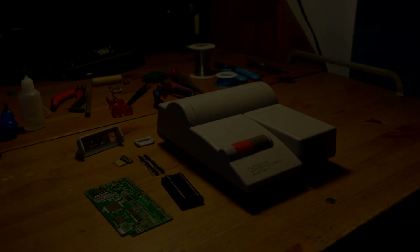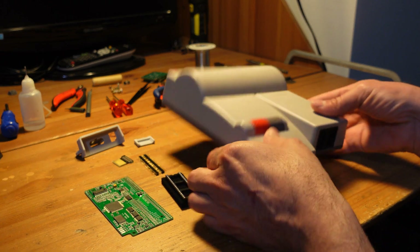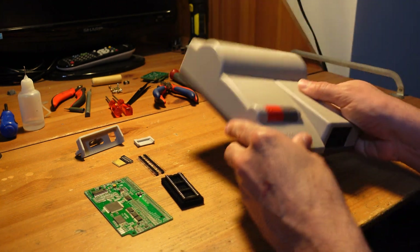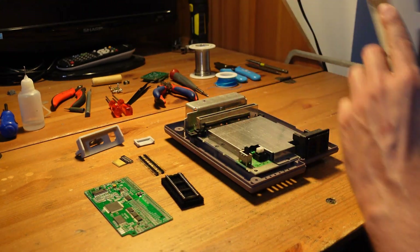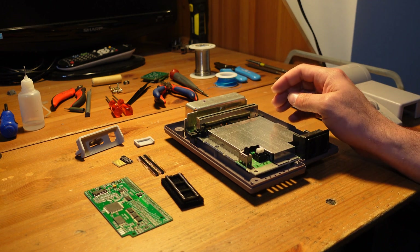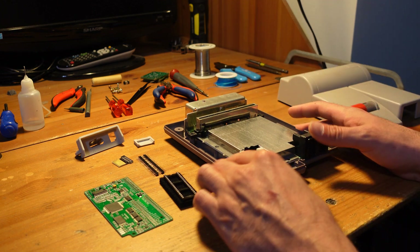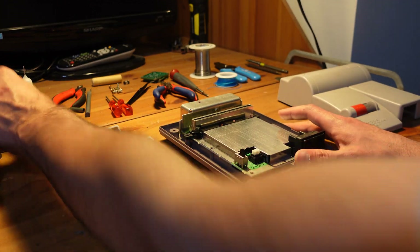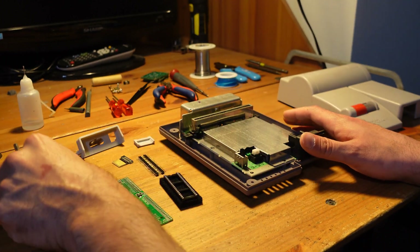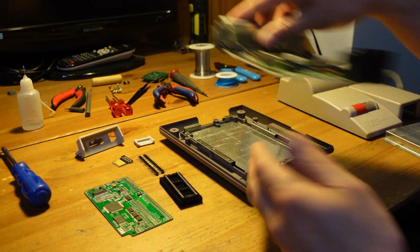So back to this week's project. Taking apart a top loader Nintendo is pretty easy. You've got four game bit screws on the bottom that you need to remove. And once those are off, you just have a bunch of Phillips screws on the top — about four in total. There are two longer ones that hold the cartridge slot down. So all you really need is a screwdriver and a game bit screwdriver. Once that's all set, we're going to go ahead and remove the console.